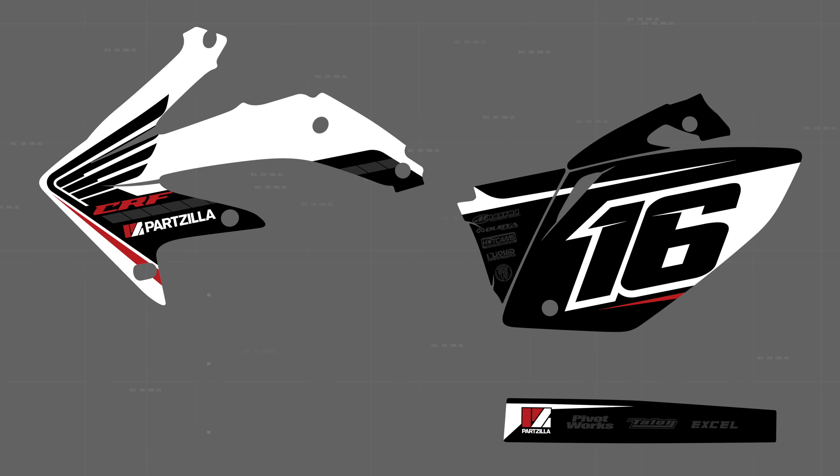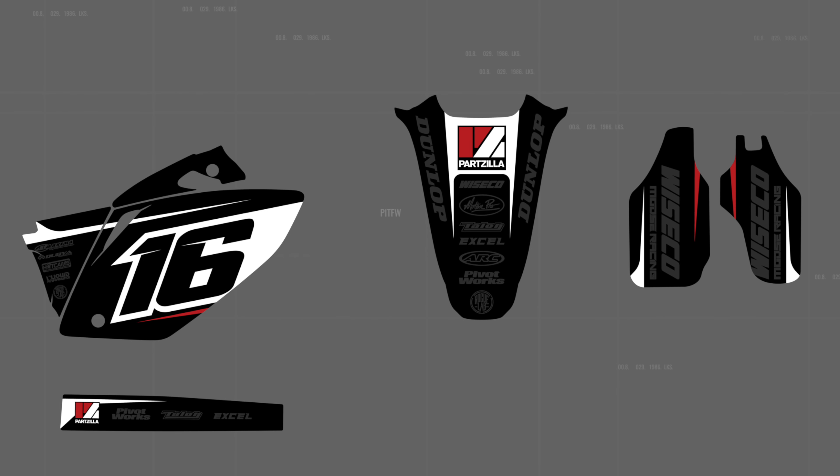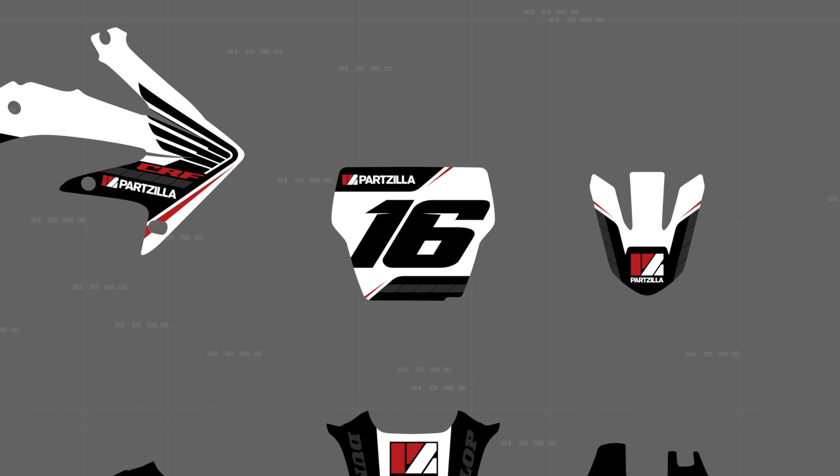It looks so good. I went with a full-blown racer style because I felt that was a style that would identify with their customer base best. To get their branding front and center without slapping giant logos on it, I decided to break down the colors of their branding — black, white, and red — and carry those colors throughout the entire bike so you know it's a Partzilla bike. I also incorporated logos of the other companies putting parts into the bike, but made those logos a darker gray to push them into the background. They didn't have a specific number, so I went with 16 because that's the letter P in the alphabet.